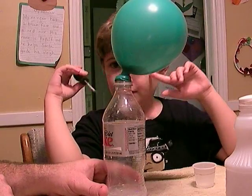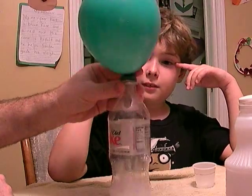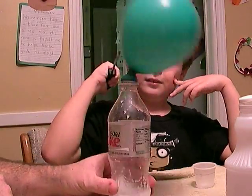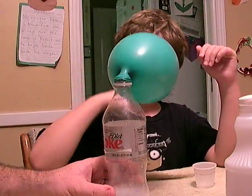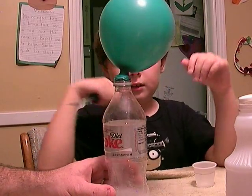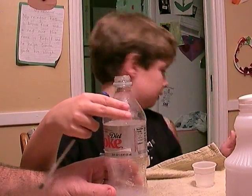There's the baking soda — get all the baking soda out of it. Whoops. Okay, why don't you just pull it off? Whoo, there it goes!